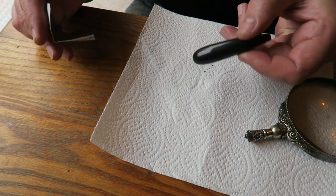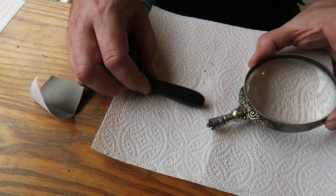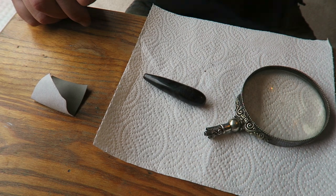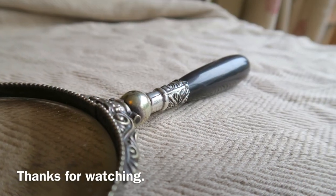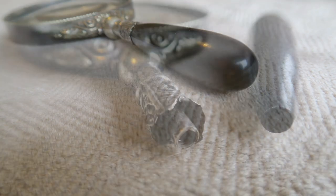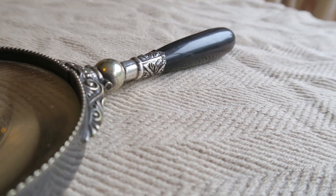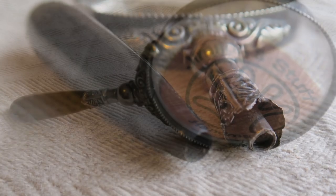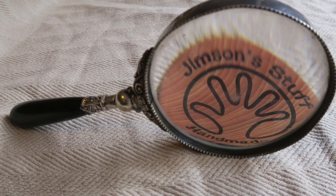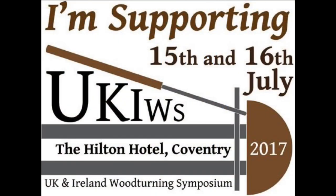I'll put some stills up — thank you very much for watching and I'll be back soon with some more woodturning. Please like, share, and subscribe. Thank you to all my subscribers and for all the lovely comments — I do appreciate them all and I try to reply to them all. If I haven't replied it's probably because the notification didn't come through. More videos coming soon, and don't forget the UK and Ireland Woodturning Symposium, 15th and 16th of July.